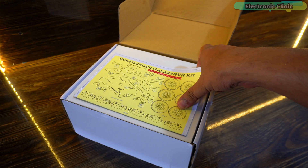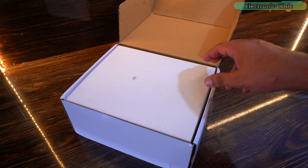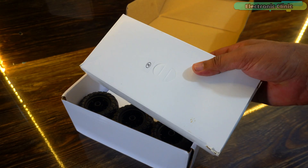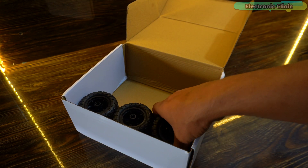As you open up the box, the first thing you will find is the Galaxy RVR Kit user manual. Then there are box number one, box number two, box number three, and six tires.